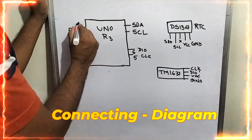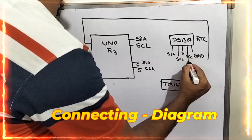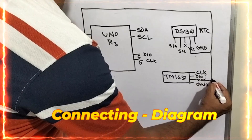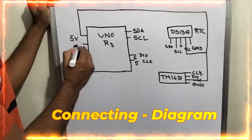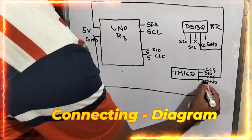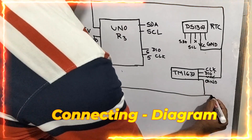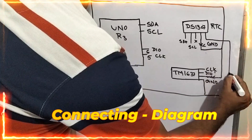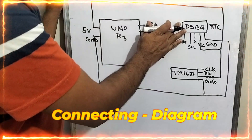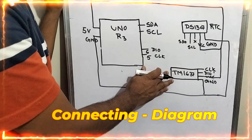From 5 volts, I am taking it over here and handing it over to the VCC of the RTC. I am also extending and handing it over to the VCC of the TM1637. Now I am taking the ground — drawing the wire and handing it over to the ground of the TM1637, then extending and handing it over to the RTC ground. So these two complete the power supply. The TM1637 power connection is done.